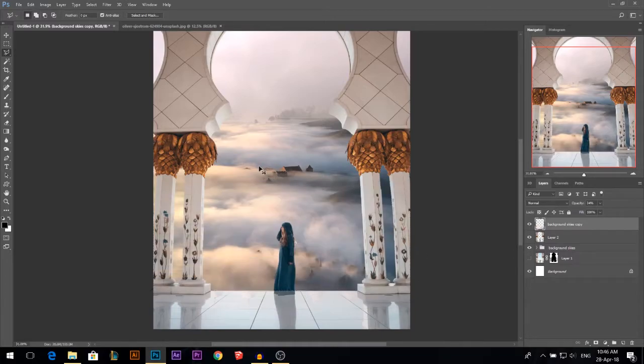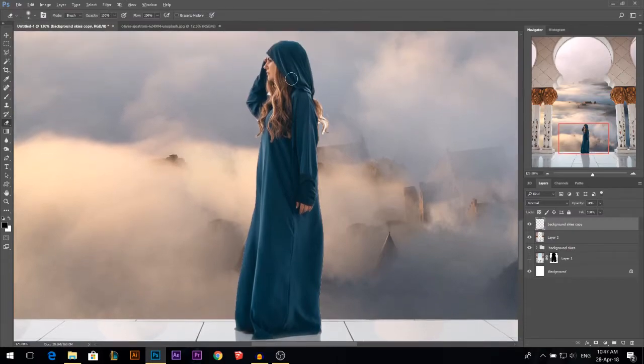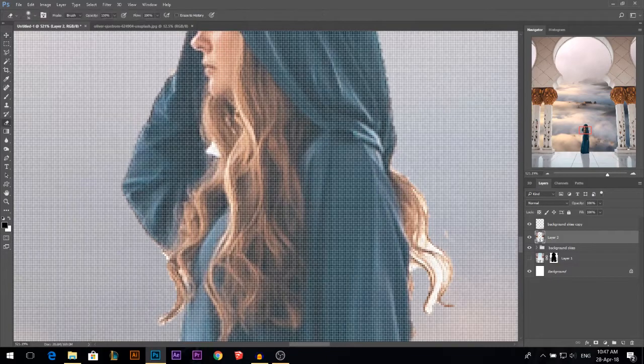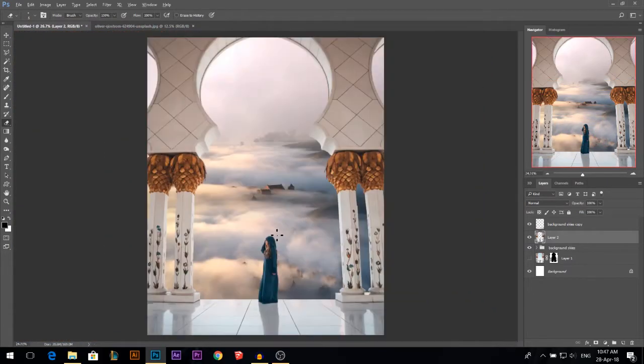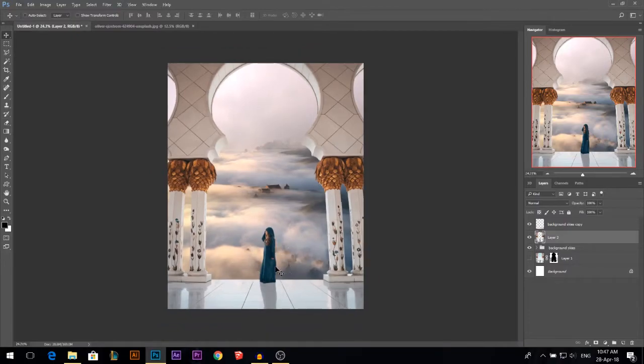I'm using the eraser — I pressed E — and I'm erasing it from the model. One thing I just noticed: we have some white on the model so I'm gonna use the eraser to erase it. Also here we have some white — I didn't do it really carefully. There's another way to do the hair much better but in this case the model is small so it doesn't matter.